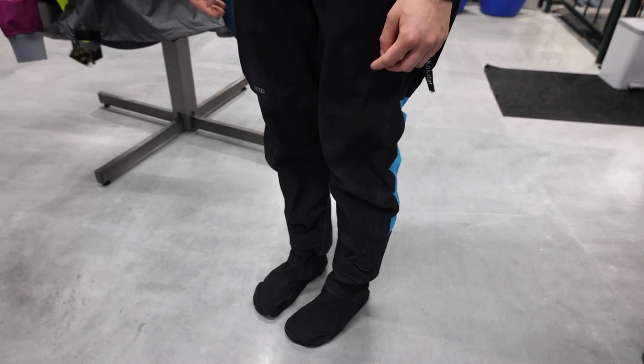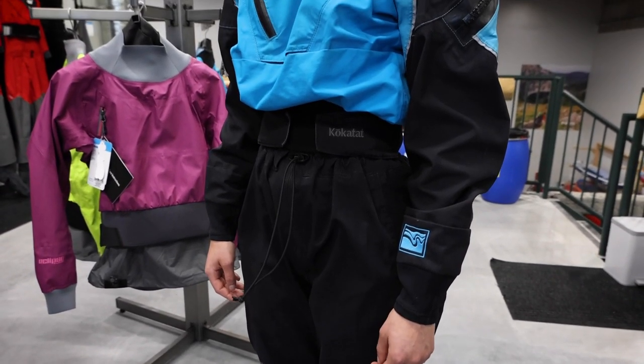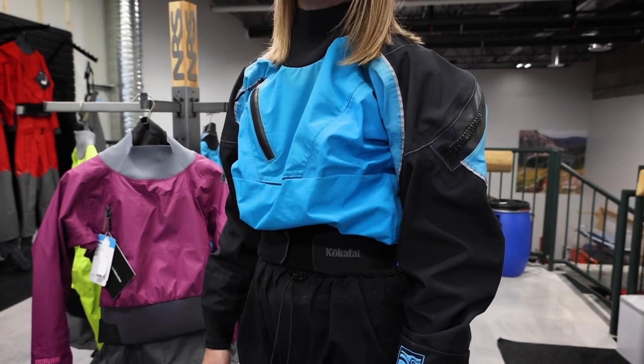This is my personal dry suit and is the Kokotat Icon. I prefer the back zip because it stays out of the way while I'm paddling and there's not too much bulk in the front under my PFD. I also do not find it too difficult to do it myself.